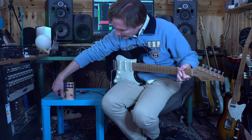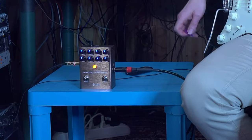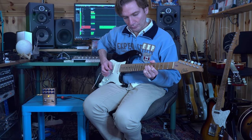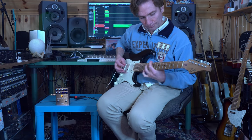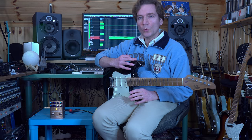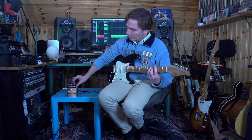Now let's start switching on the pedal with everything basically set to noon. Let's play with the Tight Control. As explained previously, the Tight Control aims to remove the muddiness in the low frequencies with overdriven sounds.